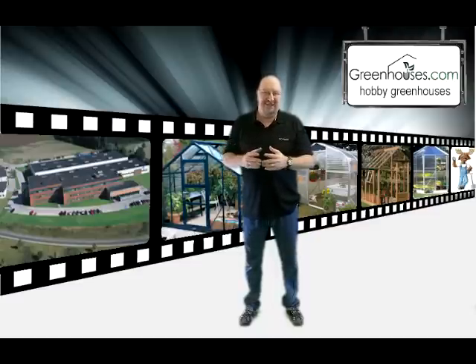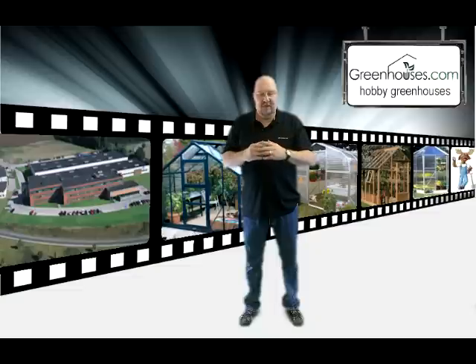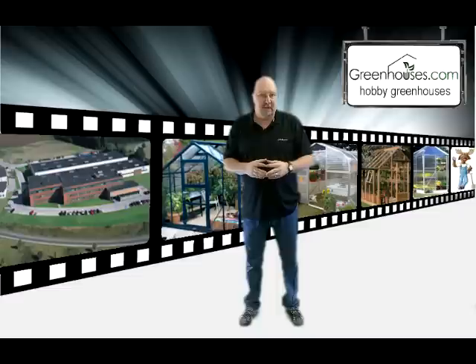This goes for everyone: you want to get something a little bit larger than you think you need. Almost universally, everyone buys their first greenhouse for what they think they're going to need, and then they quickly get inside of it and go, man, I wish this was bigger.